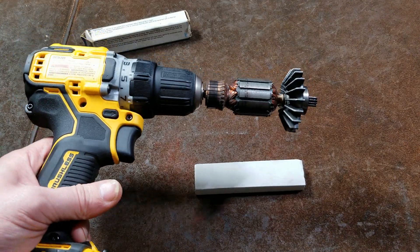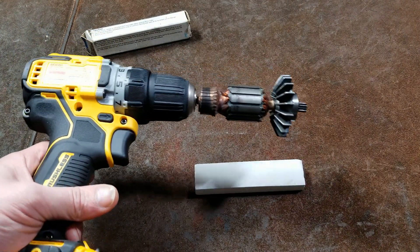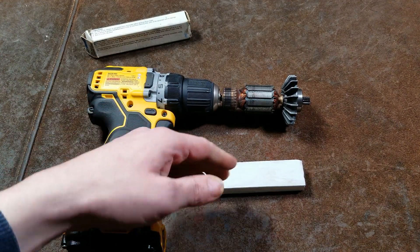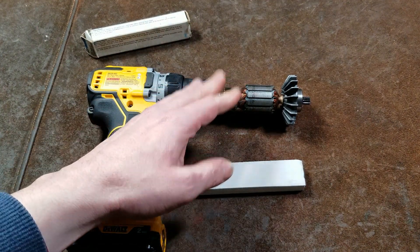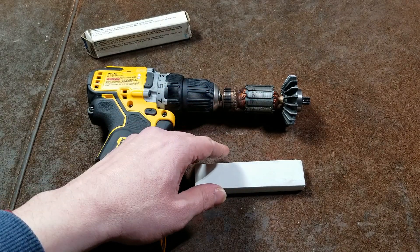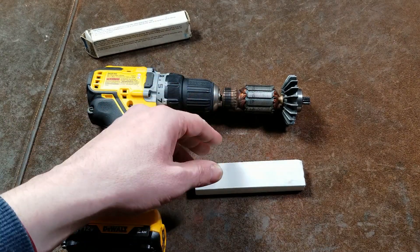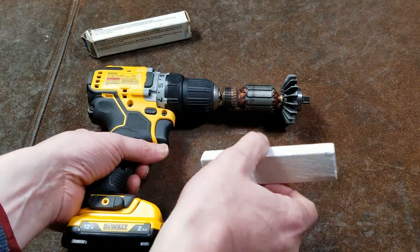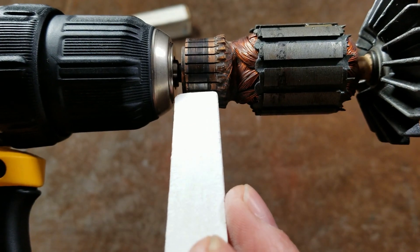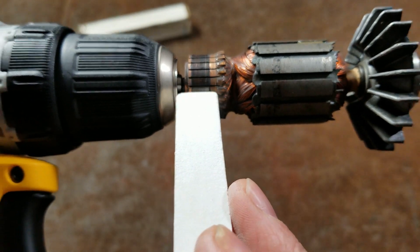I'm not exactly sure all the applications. They also work on any commutators — certain types of older generators and those types of things will also have at least a rudimentary commutator for excitation, and this works with those as well. This is just a particular type of stone that you would press against the motor while it's running to go ahead and clean the terminals.